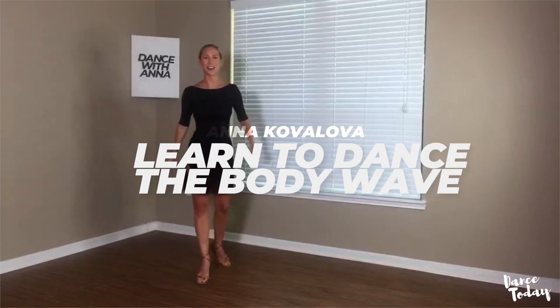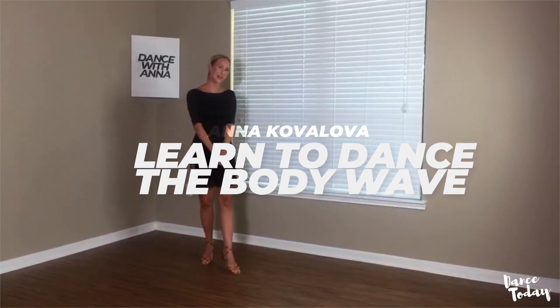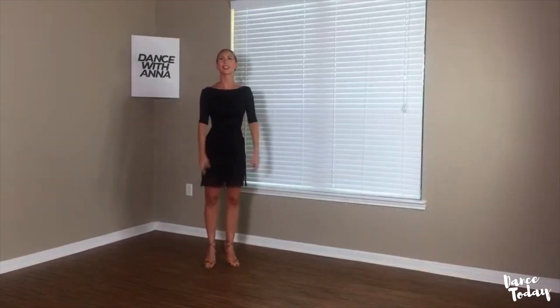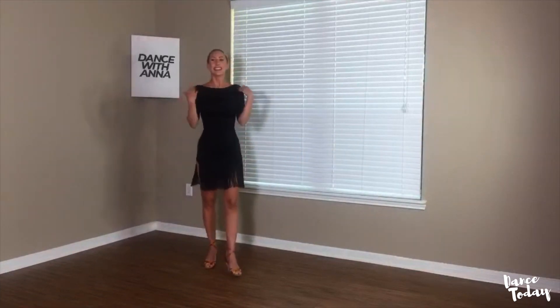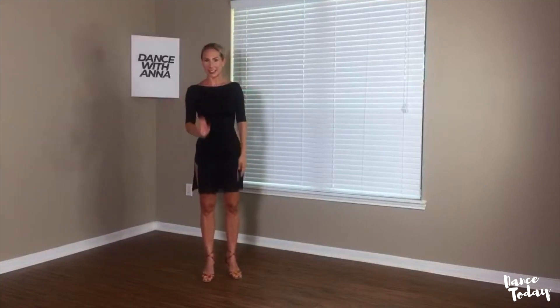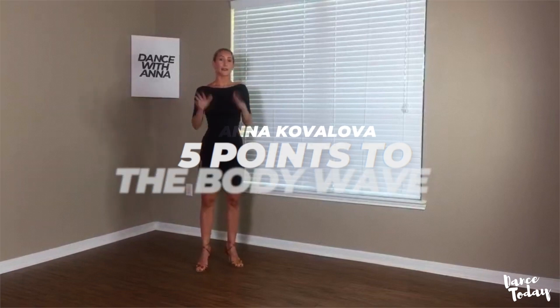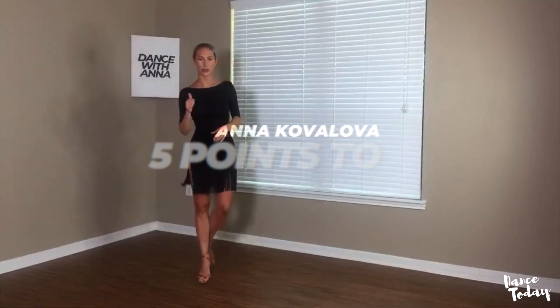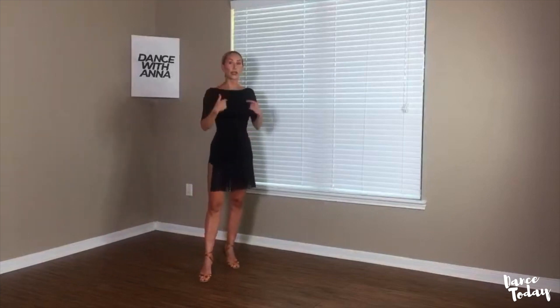The most fun part of our lesson is the body wave. The easiest explanation I can give you is that we have five points which we have to move step by step.